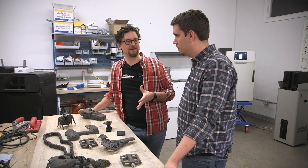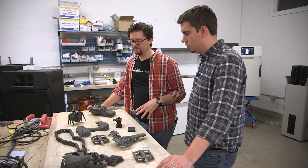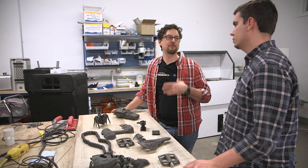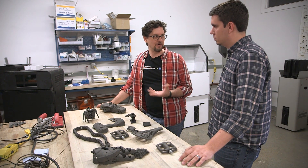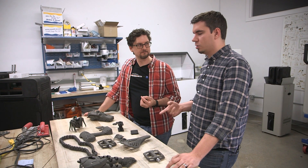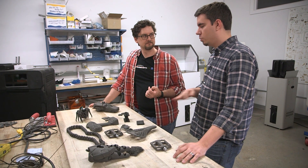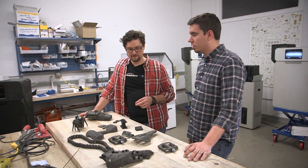With the Form 2, you have to do a UV cure for post-processing. With SLS, is there anything else you need to do besides cleaning? That's really all you have to do to be able to use the parts. There are many things you can do to SLS parts — dye them, media blast them, polish them — but in order to start using them, you don't need any of that. No post curing or chemical bath required — just brush or blast off the powder and it's ready to go.